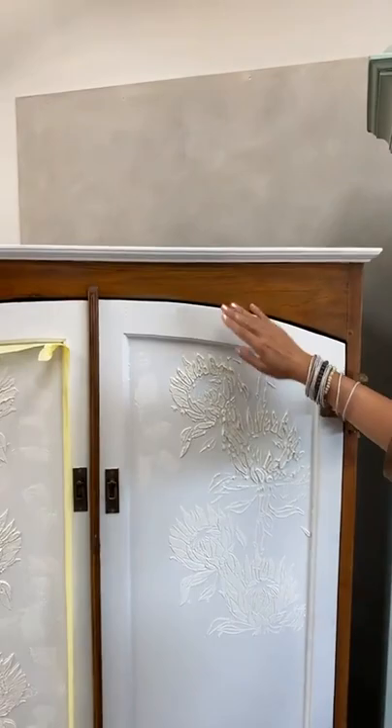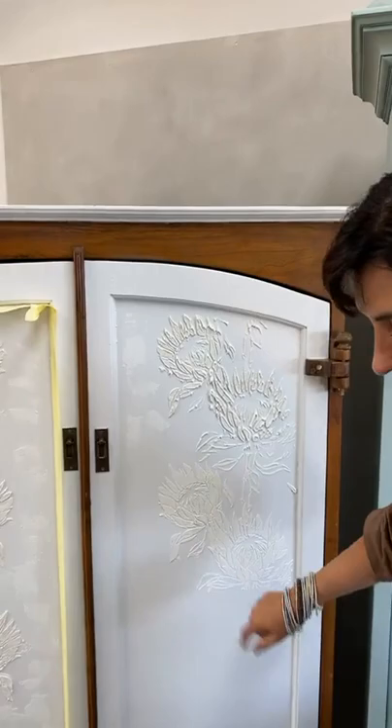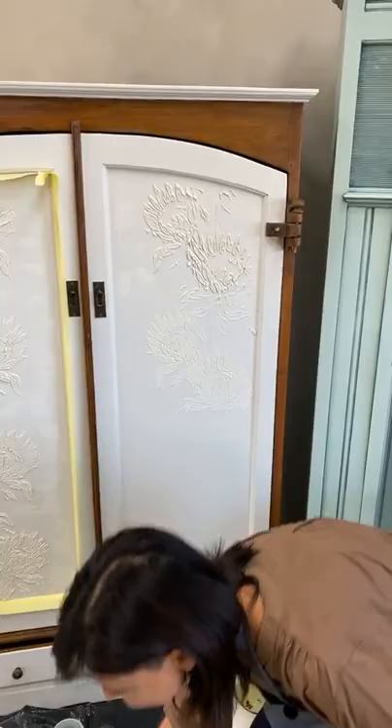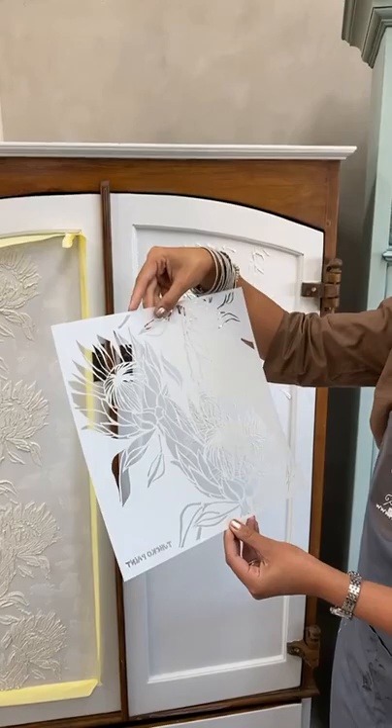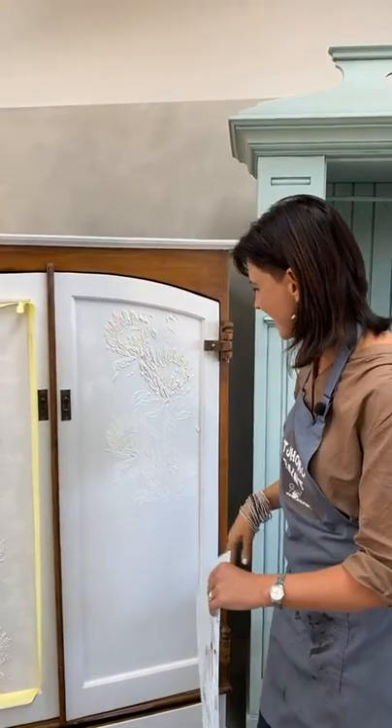I've already cleaned my surface with lacquer thinners, done the painting, and the color on top is Cloud White. Now we are going to start with a stencil application. I'm using something that I'm extremely proud of — being South African, we have a beautiful, very sunny country, and I'm using our national flower, the Protea, as the stencil for today's inspiration.